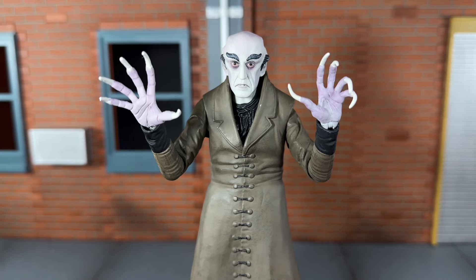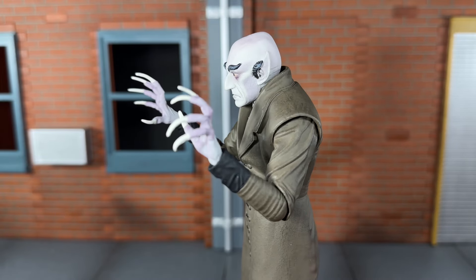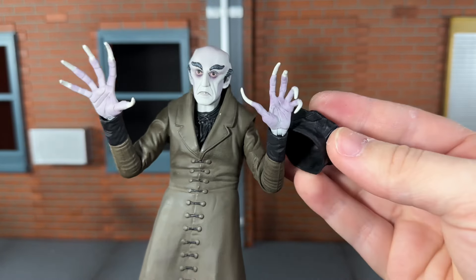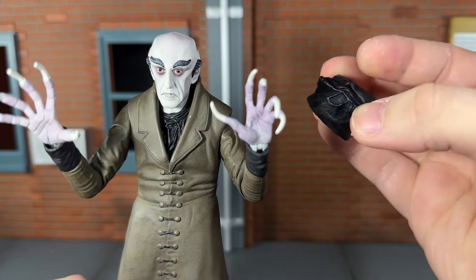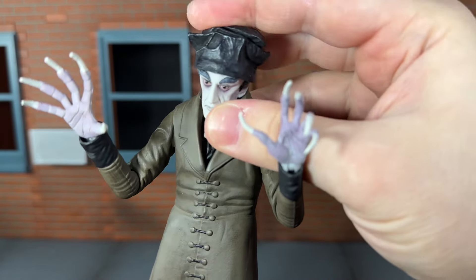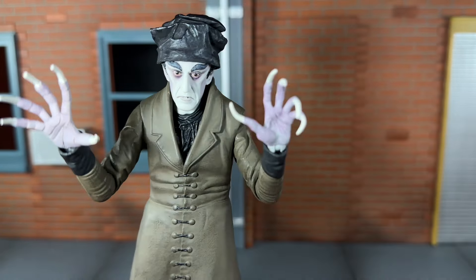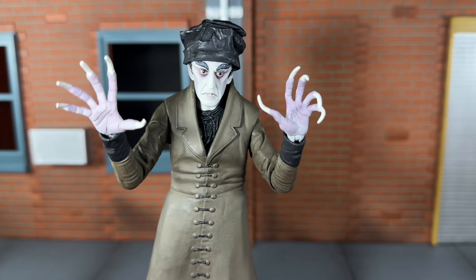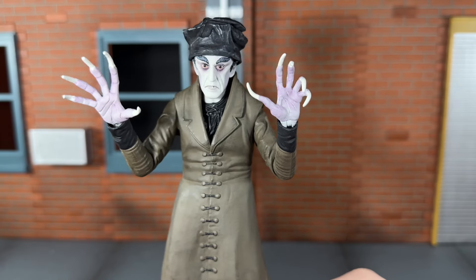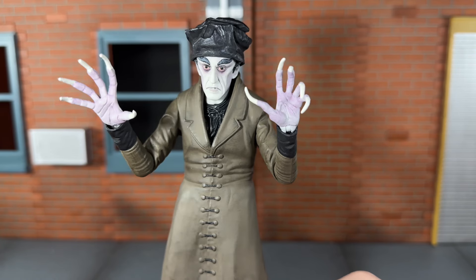Next he comes with a more serious head sculpt, and I really love it — I think it looks very nice. The only drawback is his ears are flat to his head, because it's meant to have this hat on. The hat is a very squishy rubber-type material and it just goes on his head very easily, staying on pretty securely. That's why the ears are laid back — they'll be tucked underneath the hat. I do wish they had given us a head sculpt like this with the ears out, because this is probably my favorite head sculpt, though it does look a bit funny without the hat because of the way the ears are laid back.